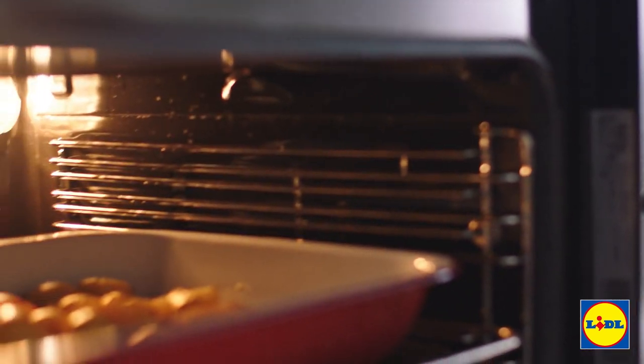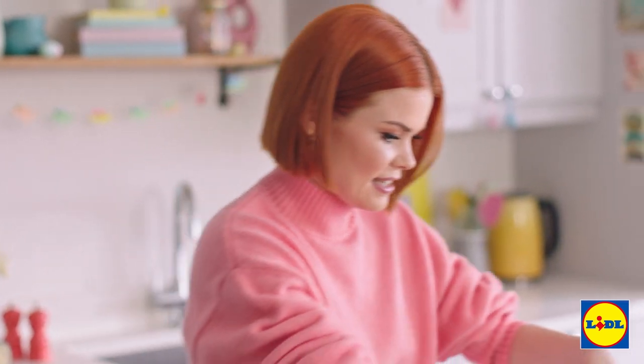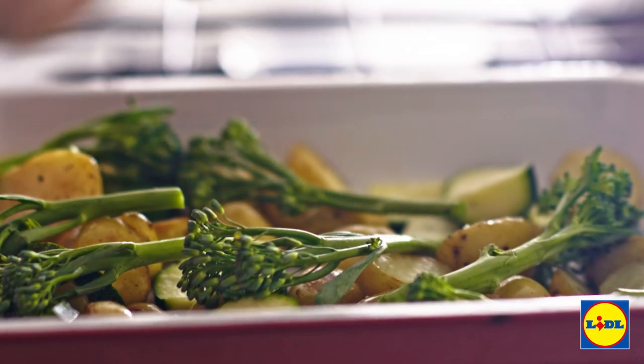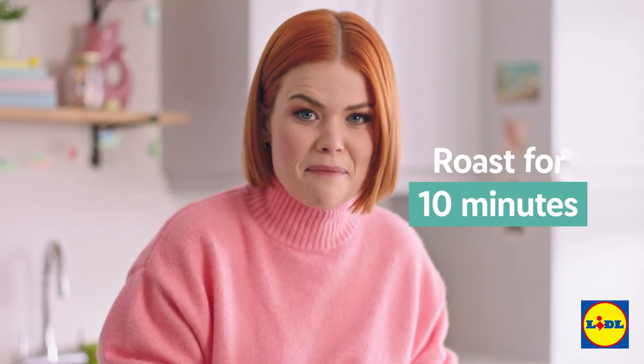The potatoes have got a really nice golden color, so I'm going to add in my thickly sliced courgette. Give it a little bit of a shake so they get some of that oil. Get a few stalks of broccoli, place those into the tray, another quick shake, and then back in the oven for about 10 minutes.